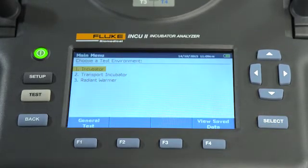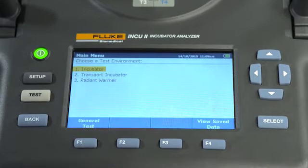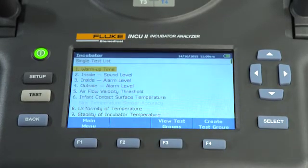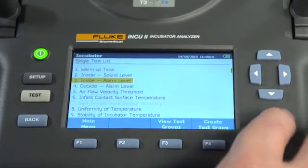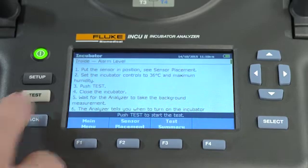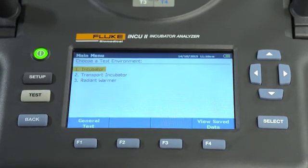You can also choose the general testing option, which allows the user to log data without testing to a specific standard. But in this example, we're going to test to a standard. Let's choose the IEC standard we want to test against. Follow the on-screen directions, then press test. The INQ-2 displays test results in real time. At the end of a test, either pass or fail indicators will be displayed.